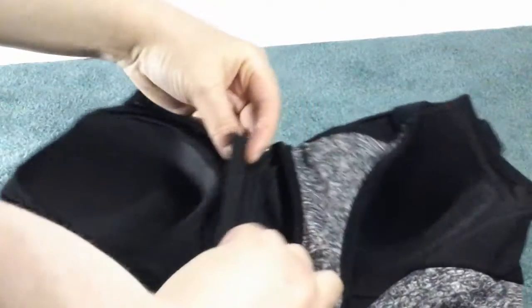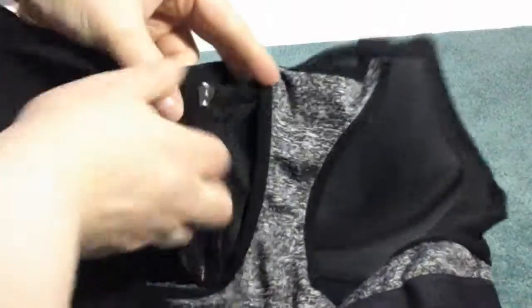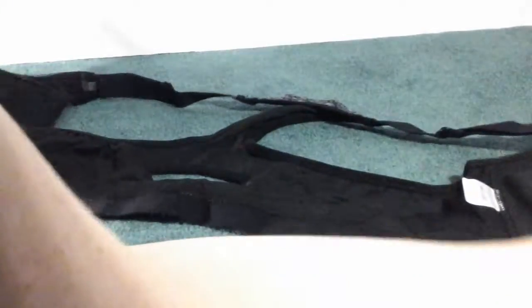It has this zipper. The only thing about the zipper — it does kind of snag a little bit, but it snags on this little flap. So if you can kind of push the flap to the side, then you're able to easily unzip it, which I really like how it opens up.